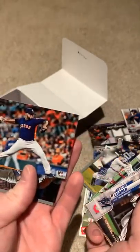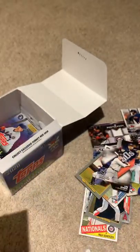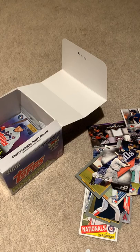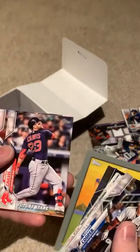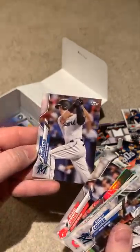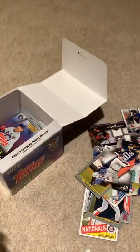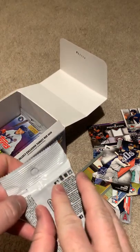We have Yadier Molina — that's a rookie card there. We got Omar Narvaez — rainbow card, but he doesn't play for the Mariners anymore, so I'll just keep that in the stack. Chavez. Nothing too exciting in that one. Got only a couple more packs left.